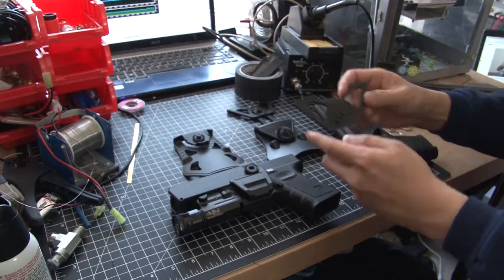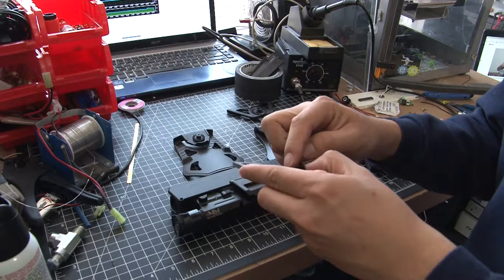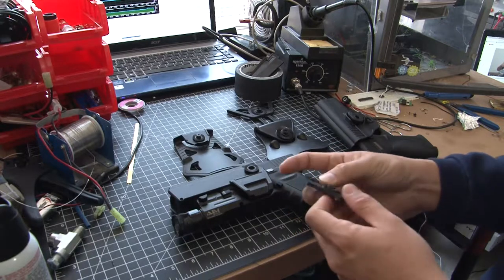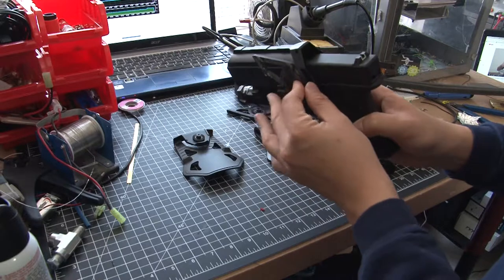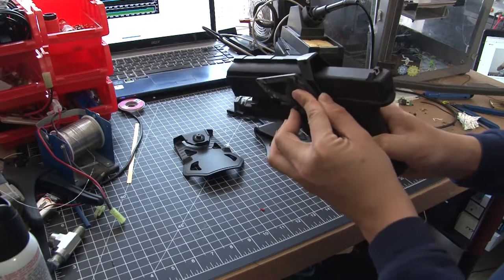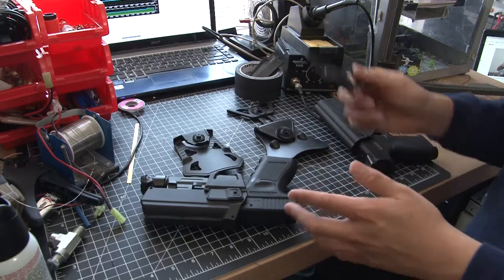This is a work-in-progress piece. Here you have the same castellations printed on an FDM printer with a 0.4 millimeter nozzle. It has limited success but it's enough for a proof of concept — when you marry the two parts together and clamp them, they don't want to rotate and they sit in the different positions.